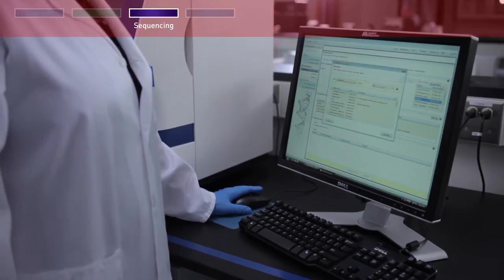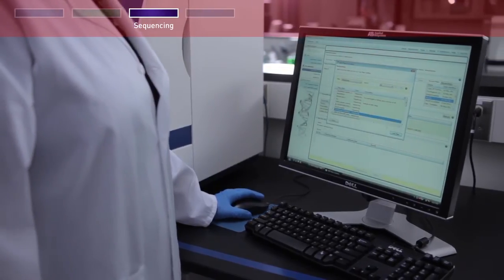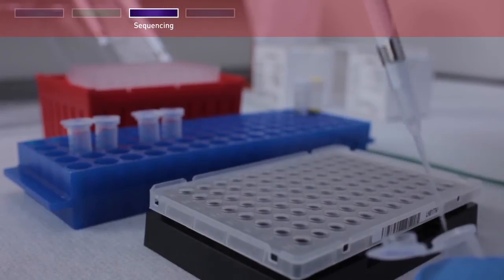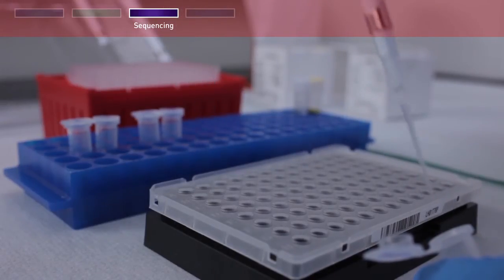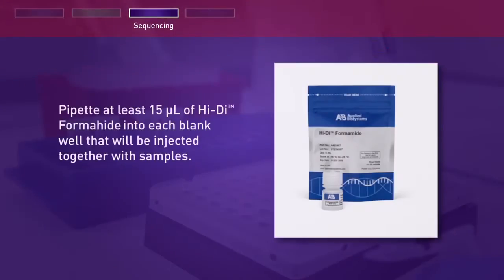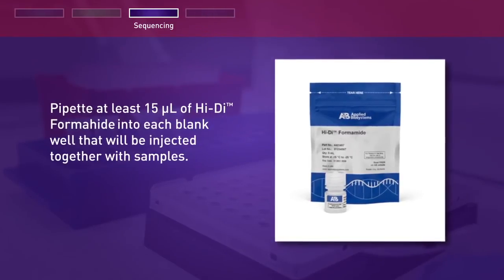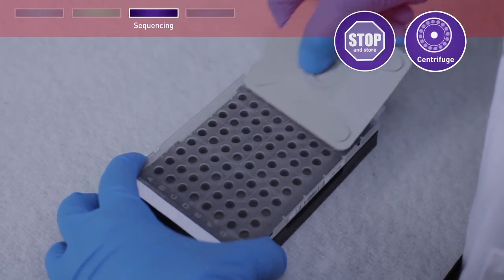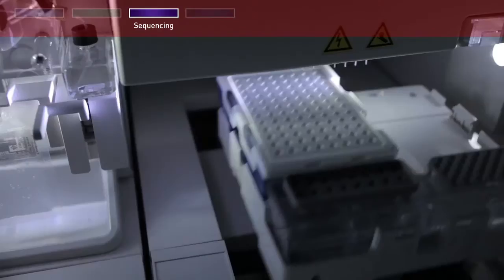Configure the instrument with the parameter settings shown in your protocol. Pipette at least 15 microliters of each purified extension product or control into separate wells in a 96-well plate. Pipette 15 microliters of Hi-Di formamide into each blank well that will be injected together with samples. Cover the plate, centrifuge, and at this point you can stop and store your reaction or load your plate and start your run.